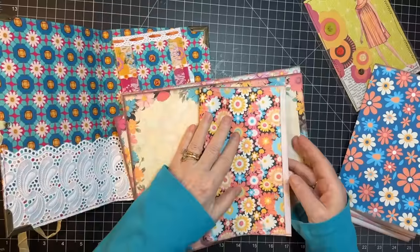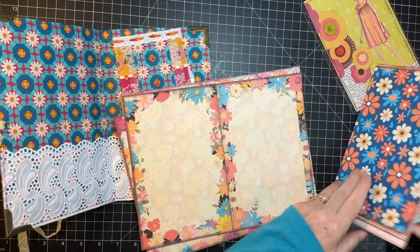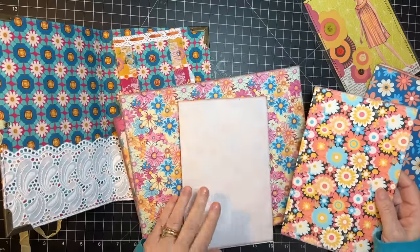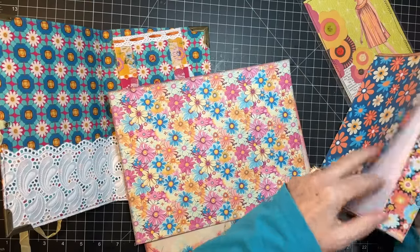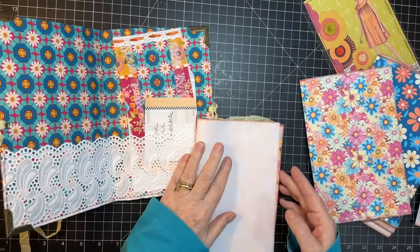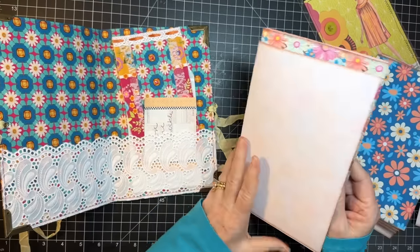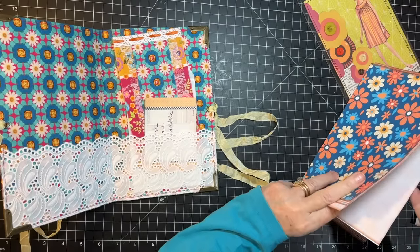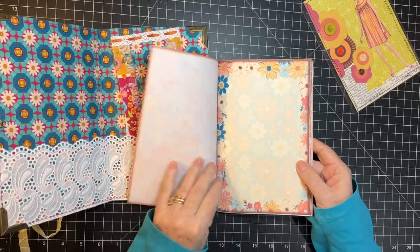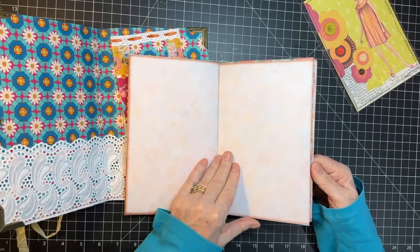A couple more here and then I do have some things already pulled out for pages too, but there's more that we can look at if we need more pages. Joey's kits are very generous though, so you can make a journal with just his pages if you wanted to. This one goes here like that. Kind of makes my brain hurt, I'm not going to lie - these pages that face one another.